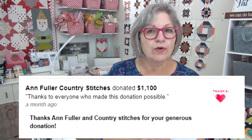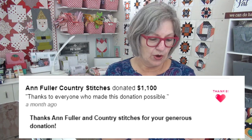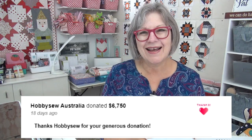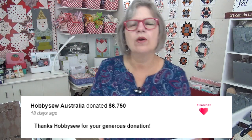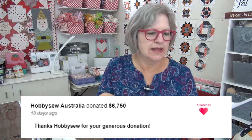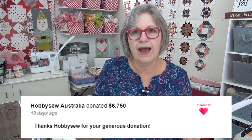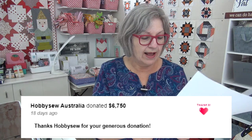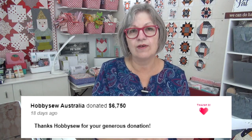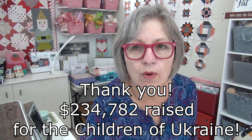Country Stitches donated $1,100. They didn't say where they're located, but if you know who they are that donated, leave a message down below in the YouTube comments. And then Hobby Sew in Australia — it's similar to a Joann's here — they have multiple locations and they did a fundraising drive. They put a little kit together and the funds from that were also collected. They did one lump donation from their various stores at $6,750. Holy cow, that is awesome!